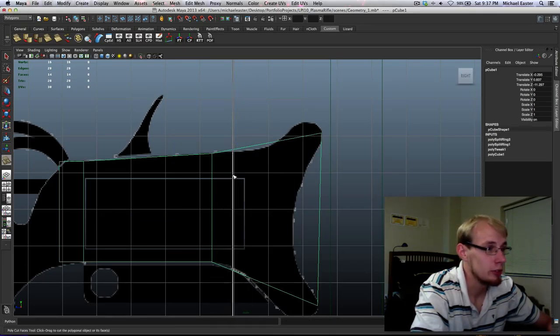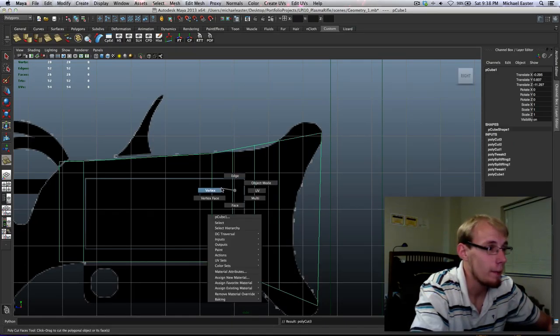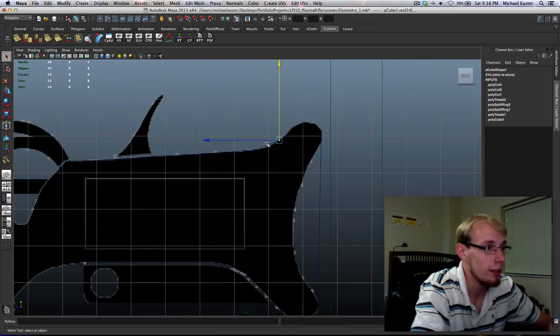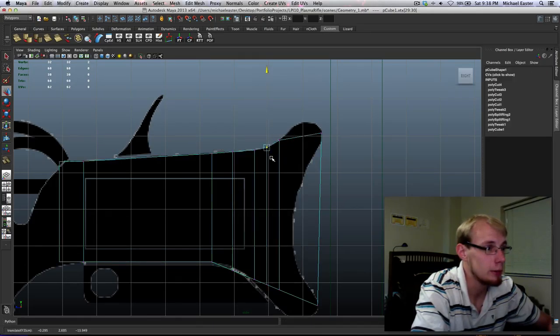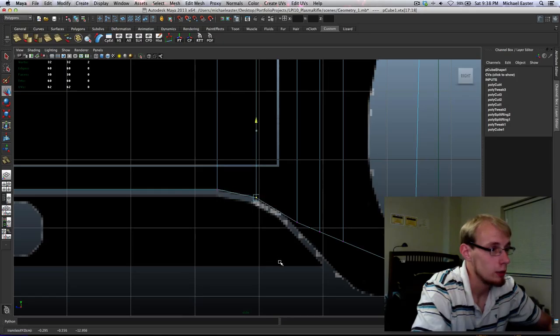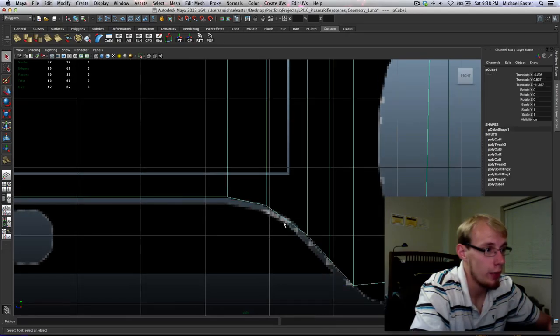I'm going to put in a few more divisions using the cut faces tool while holding down Shift, and move these vertices to where they are on my concept art. Simple as that. I see that I don't like how blocky that looks, so I'm going to cut it up. Move this over, move this down. Again, I don't really like how that looks, so I'm going to cut the faces again.